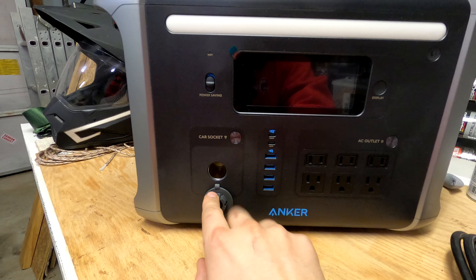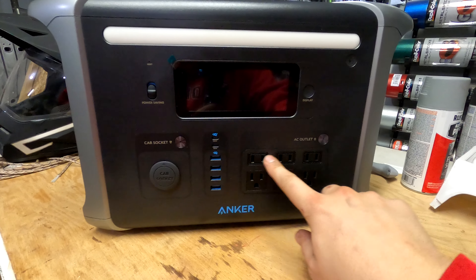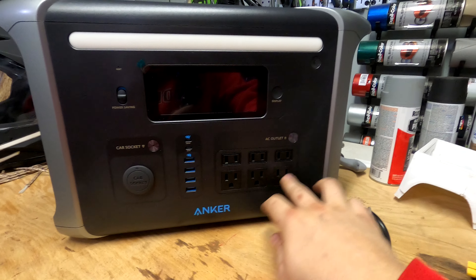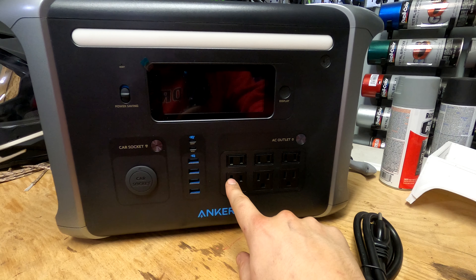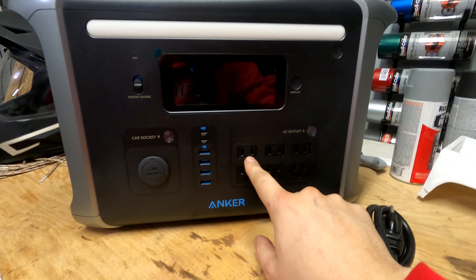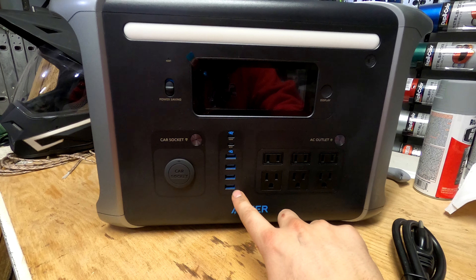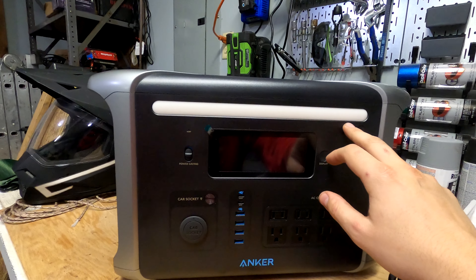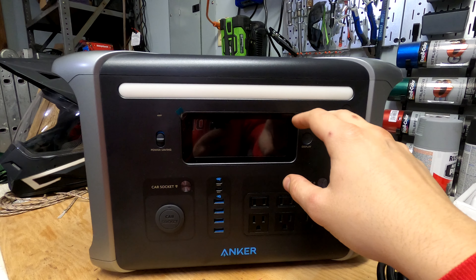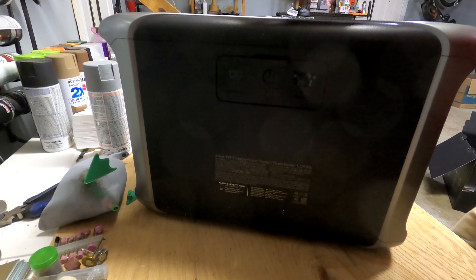You have your car socket where you can plug any 12-volt cigarette lighter device — hit that button to supply power. You have six AC outlets; push that button to turn them on and supply power. You have standard hot, neutral, and ground for each three-prong outlet, and hot and neutral for two-prong plugs. Then two USB-C ports — 100-watt on top, 60-watt on the bottom — and four standard USB-A ports. There's also a light bar that has white light, amber night light, and an SOS mode.